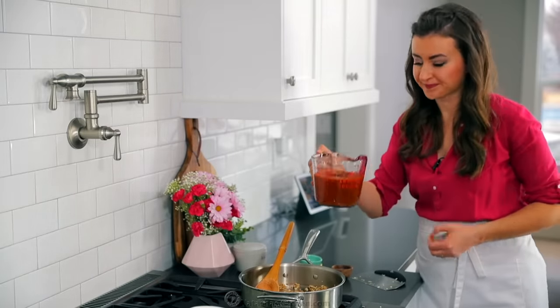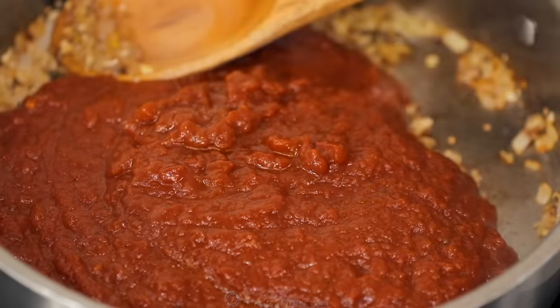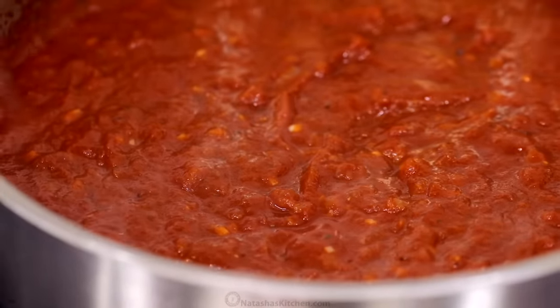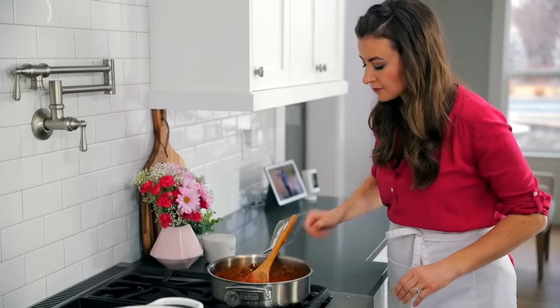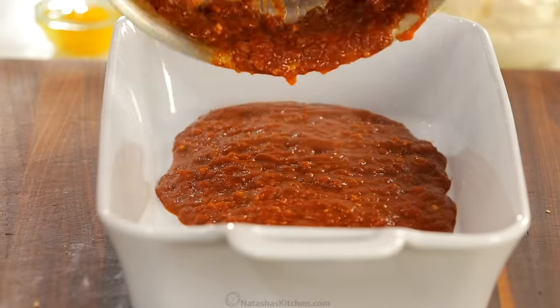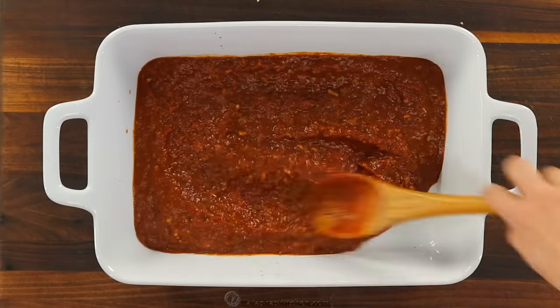Add three cups of marinara sauce. We do have a really good homemade marinara and I will leave a link to that in the recipe notes. Bring that to a uniform boil, then continue stirring and simmering for another two minutes. Now pour all of that marinara sauce into the bottom of a 13 by 9 casserole dish. You also want to make sure to preheat your oven to 375 degrees Fahrenheit.